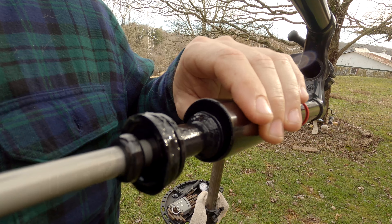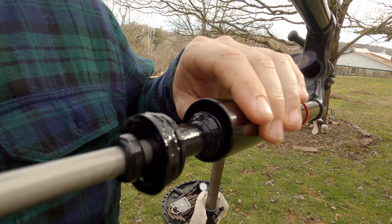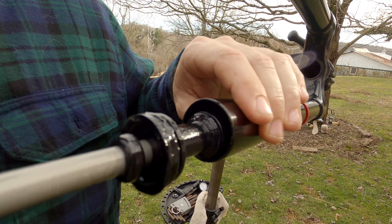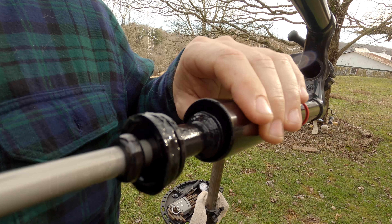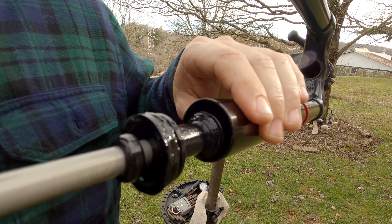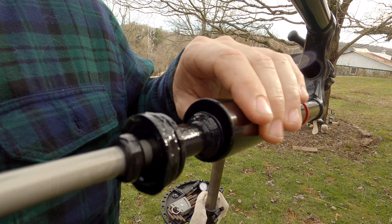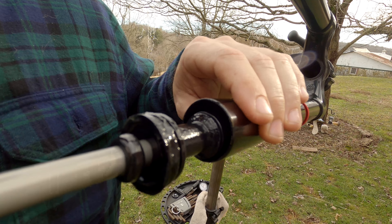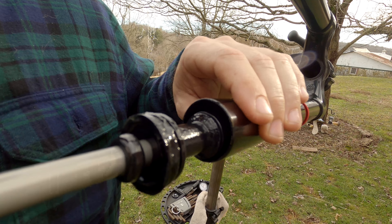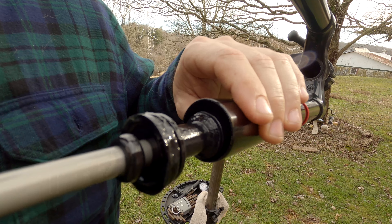We're just going to take this apart and slide this off, and say goodbye to the travel spacer. Now we're going to put everything back on. This one does have a little rubber o-ring on the inside so it'll give you a little bit of force. This one gets slid back on, and there you go — there's your new, slightly longer air damper assembly.